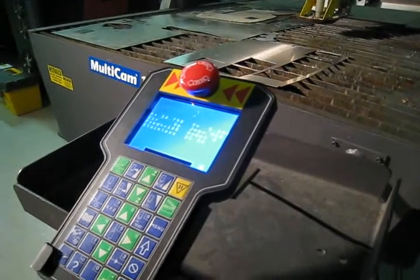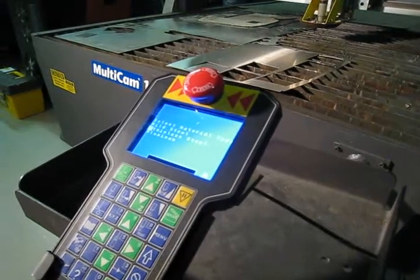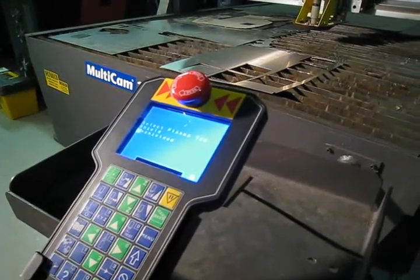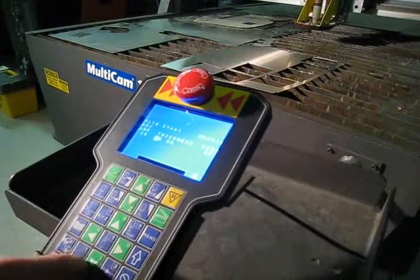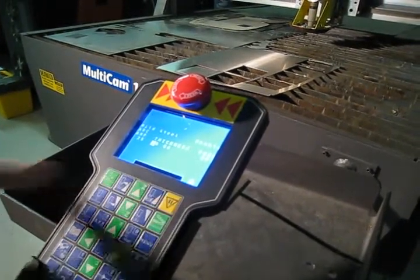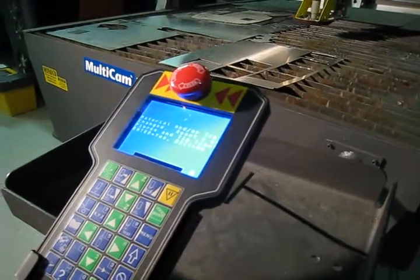Now go into the material library. We're set to stainless steel — change it to mild steel. We're going to go unshielded consumables, 25 amp, and we're going to go down to 20 gauge material. Now we're set and we're ready to run mild steel. Very good.